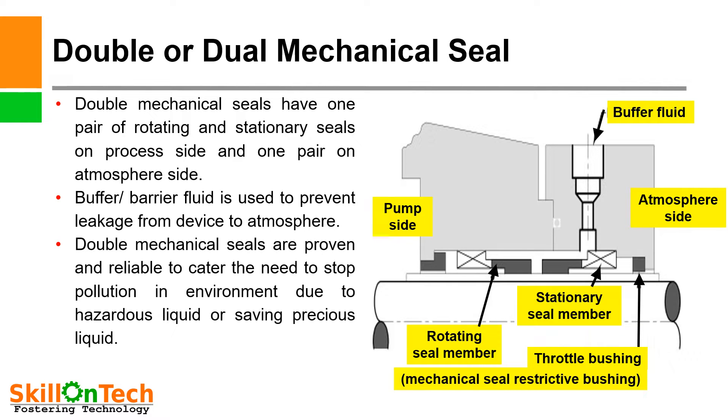Double or dual mechanical seal — you can see a picture of a double mechanical seal in this slide. In this picture you can see this is a pump side, means process side, and this is an atmospheric side. This is a rotating member and this is a stationary member. This is the inboard of the mechanical seal, and the outside which is towards atmosphere is called outboard of the mechanical seal.